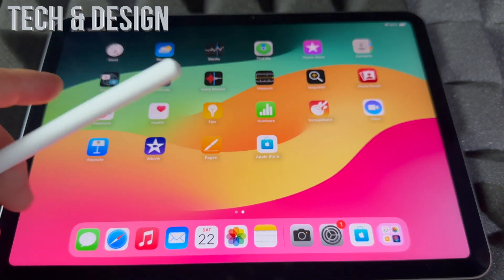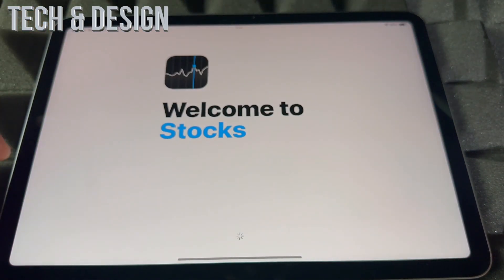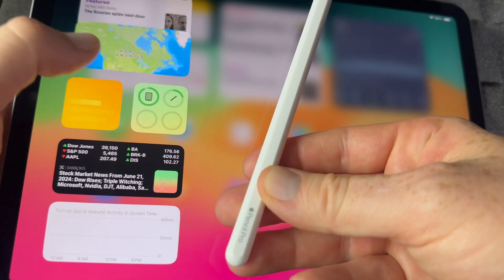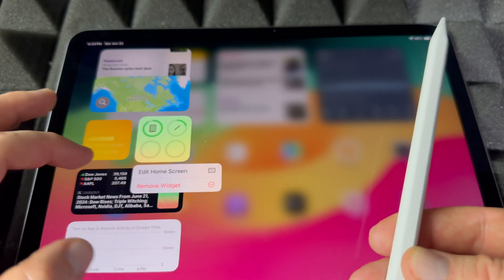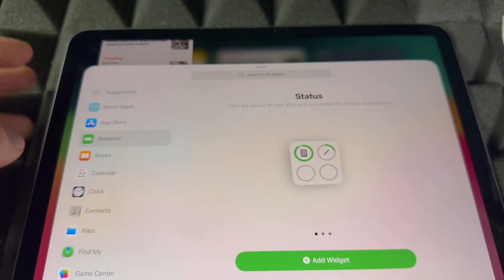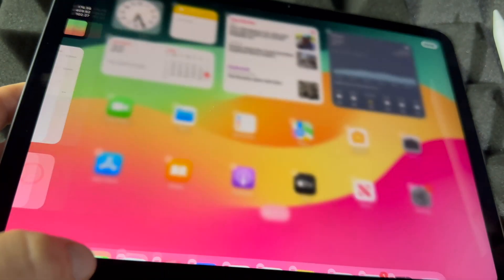To check the battery level, scroll to the left on your home screen and you'll see the widgets. Scroll down and you'll see your Apple Pencil listed there — that shows the battery. You can also hold down on the screen, tap 'Edit Home Screen,' choose 'Batteries,' and add a battery widget for a clearer view. That's the quickest way to see the battery level.